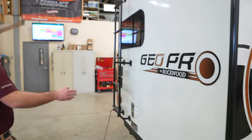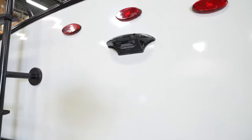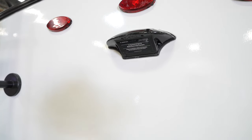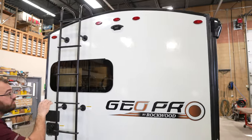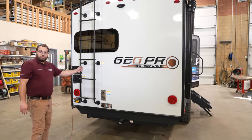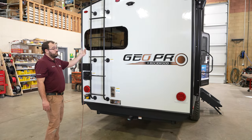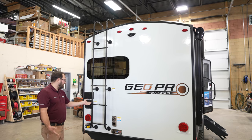Moving around to the back, all the Rockwoods come standard with the Furion Observation Camera mount. It does not come with the camera, but it's all pre-wired so the camera is very easy to install. You're going to have a ladder to the roof — it is a full walk-on roof so you can get up and do any regular maintenance you need to do, like check the seals.